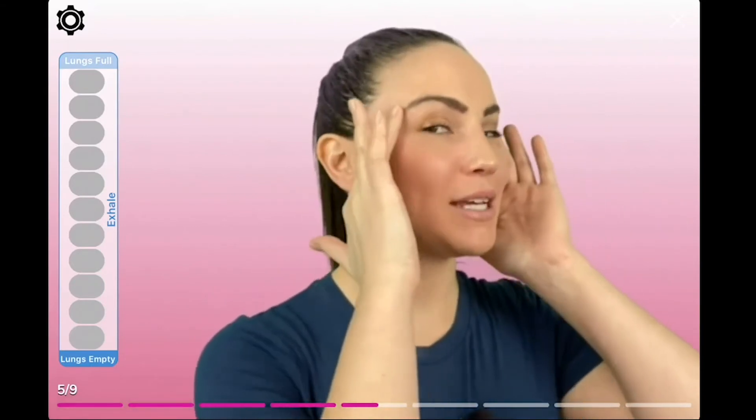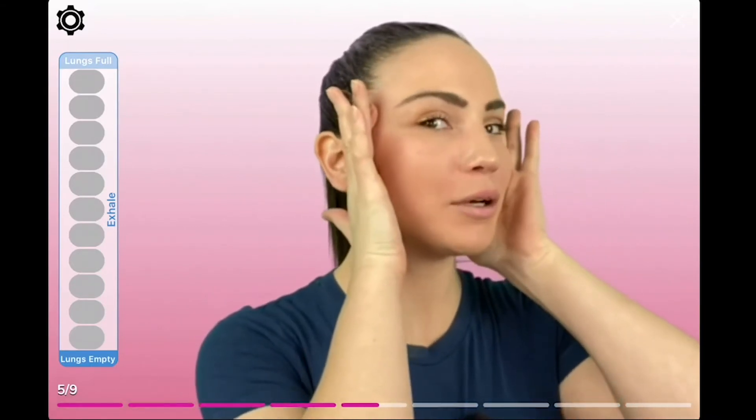Now, let's use our hands to assist, by placing your hands along the hairline and pulling towards the ears at about a 45 degree angle. Don't pull too high, but the main goal is to just assist in the pose. Let's go. Lifting up, shoulders relaxed.